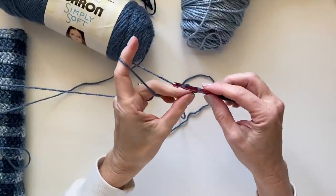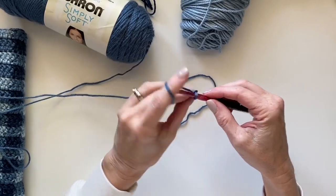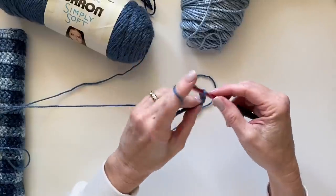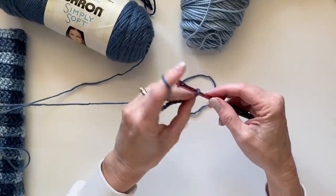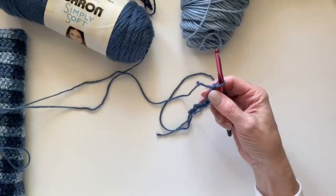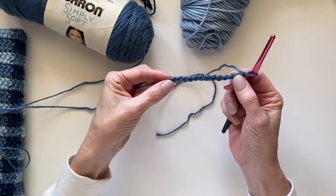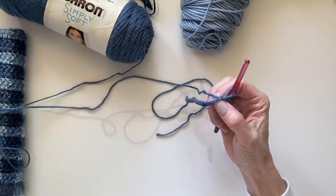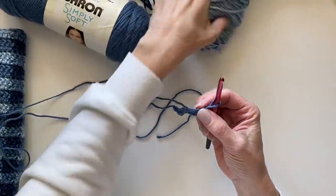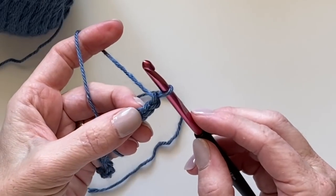Each little block of color is three stitches wide by two rows high. For this sample I'm going to multiply three times five and then add two for a turning chain, so we'll start with 15. If you want to go larger, just multiply any odd number times three and then add two, and you can make this blanket as wide as you'd like. I worked 15 chains plus two more for the turning chain, for a total of 17. Let's begin in the third chain from the hook.